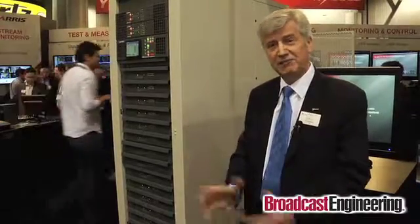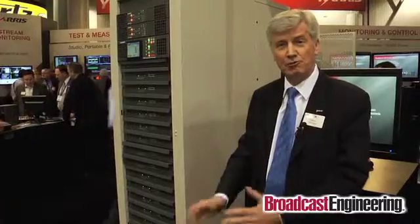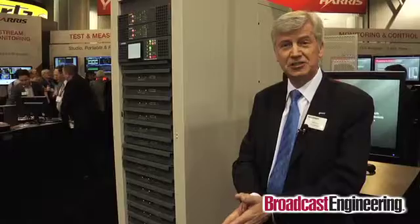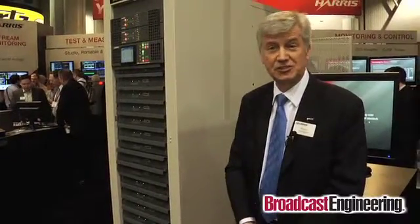The VLX for VHF broadcasters covers the same power range and has the same performance characteristics. All of these products are upgradeable. So for customers that want to buy analog — in some countries that still operate in analog — they can buy analog today, and simply by software they can upgrade to any digital standard worldwide.